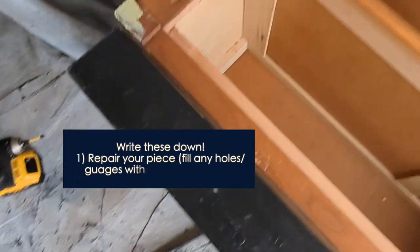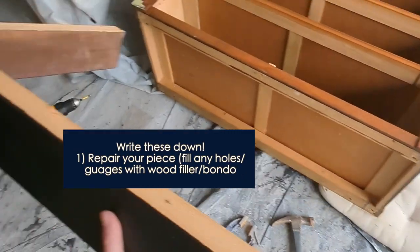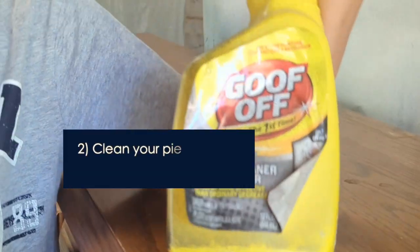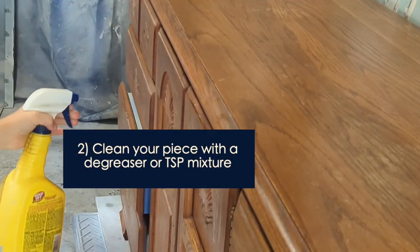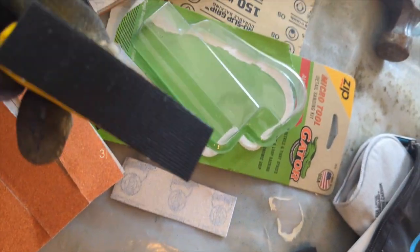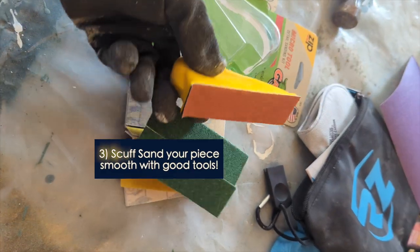I'm going to go through some steps — write these down — because if you're going to do any high-gloss painting at all, especially with Fine Paints of Europe, I'm going to show you my process. I am no professional high-gloss painter. If you want a professional, go check out Painted by Kayla Payne. She is a professional; I am learning, but I'm here to show you my process because this piece I did pretty darn good on.